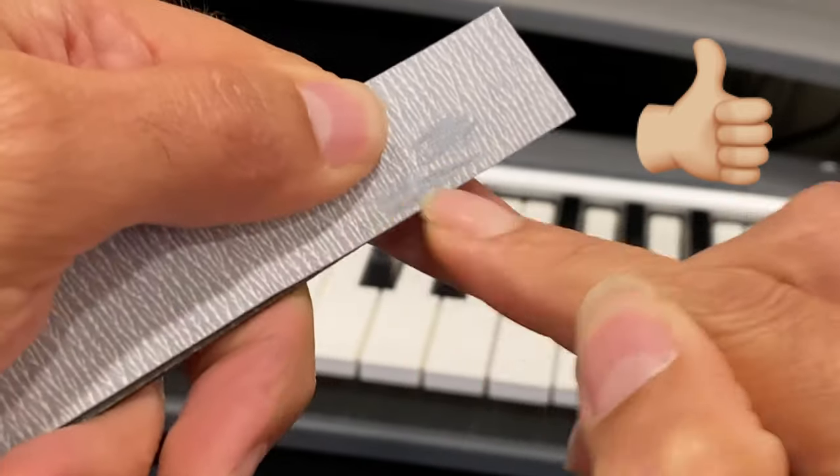It's also a good idea to have another file that's a little bit sharper for when you forget to file your nails maybe for a few days, which can happen to everybody. Something to actually take down the length a little bit faster when you're in that need. Although ideally you're not going to be using this too much. It's more for emergencies or lazy weekends where you don't get around to filing your nail every single day.